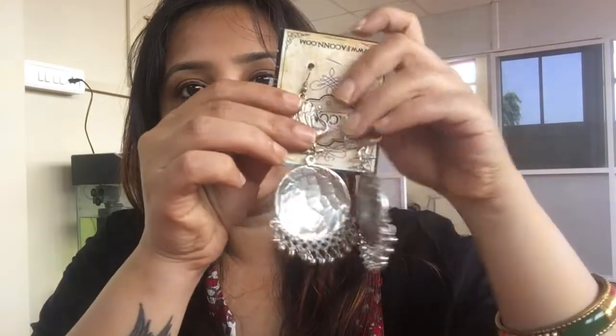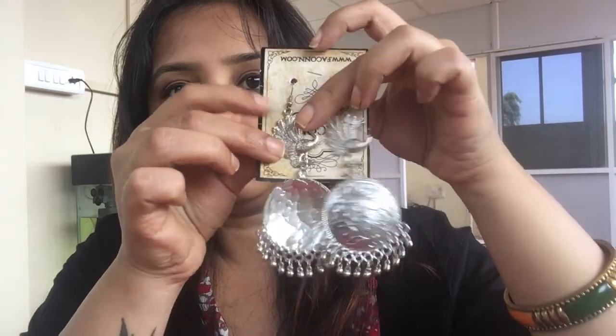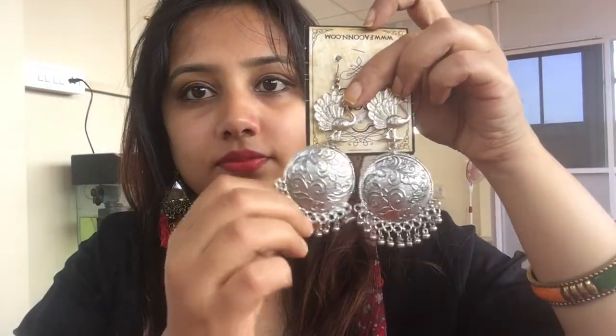My next product is an oxidized earring priced at 220 rupees, and this is how it looks. It is slightly heavy, and product-wise the detailing is not that great, so I'm not so happy about it — but it's not very bad either.